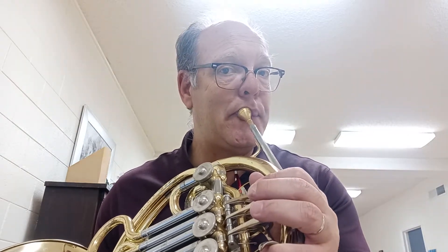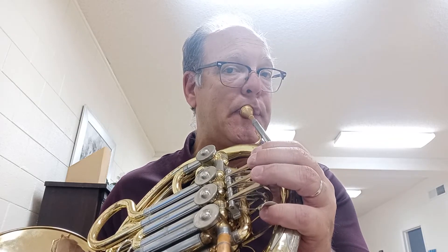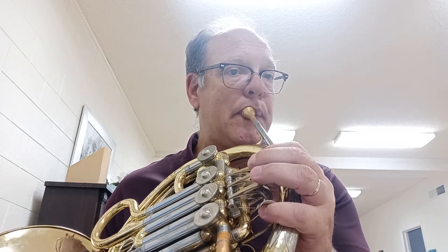Okay, so let's find our E. There's my E. Here we go. And then scream.